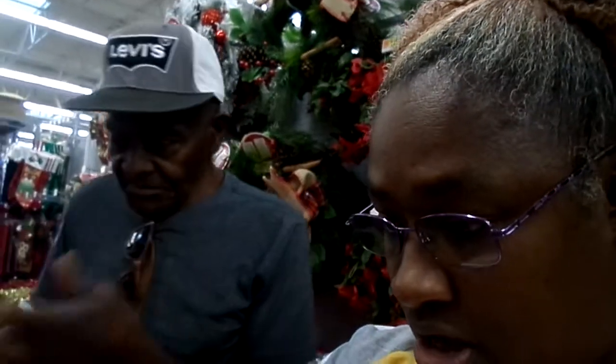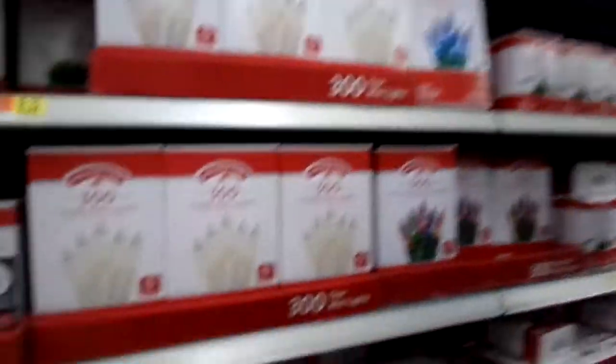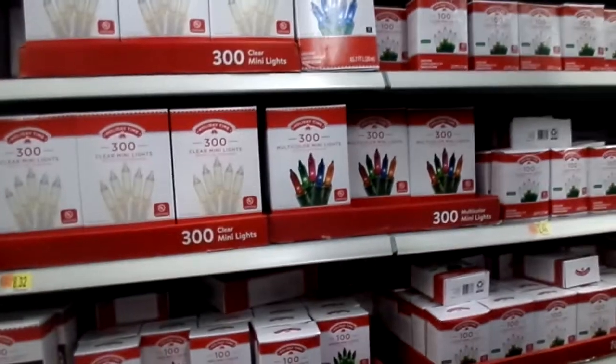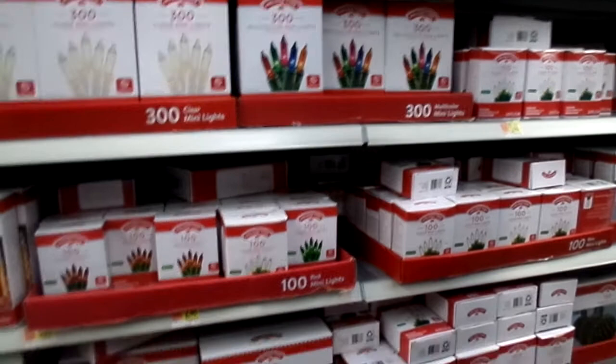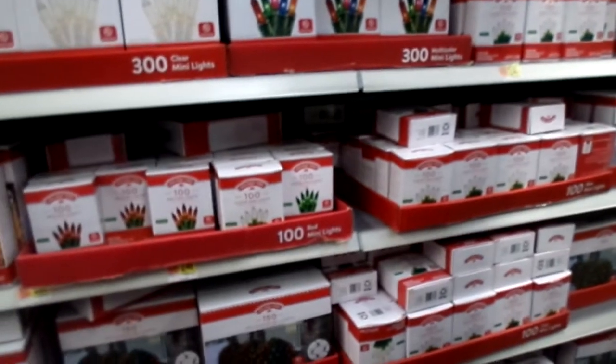Babe, which ones do you think we should get? You think we should get like red? Well, this one's here is $1.50. That's $8.98. Yeah, and that's $8.98. I'm trying to find something to mix — mix colors in it. That's what I'm talking about.